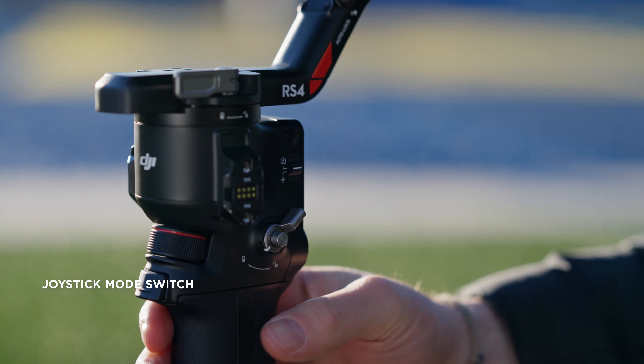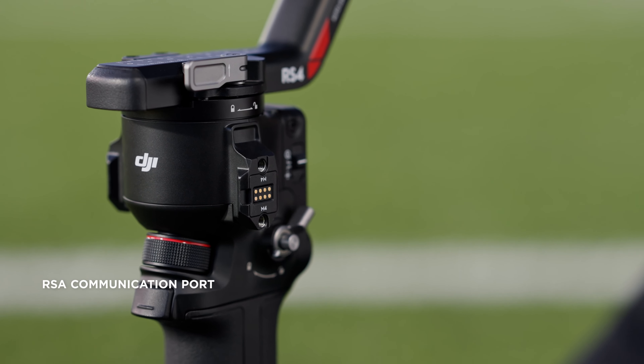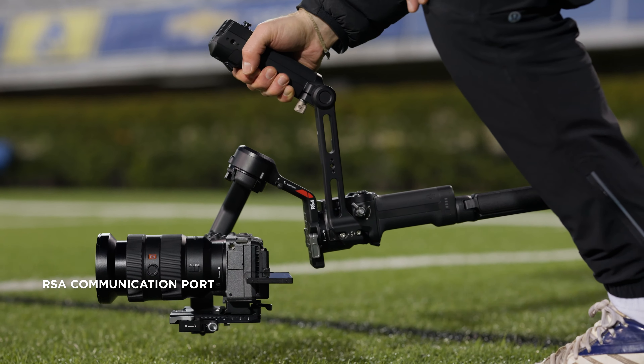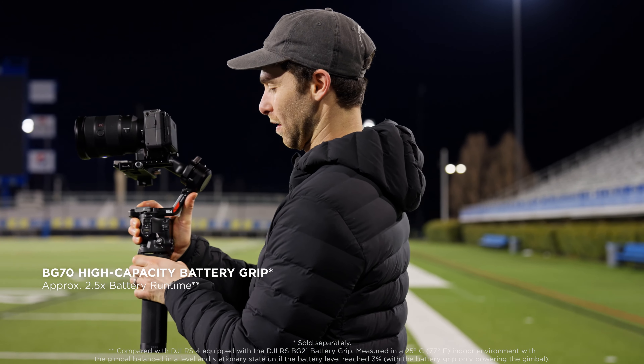With the new mode switch, the joystick now allows for direct zoom control. An improved stabilization algorithm handles any speed and intensity you throw at it, and the screen auto-locks to prevent accidental touches. The newly added RSA communication port allows you to expand your ecosystem and broaden your shot possibilities.